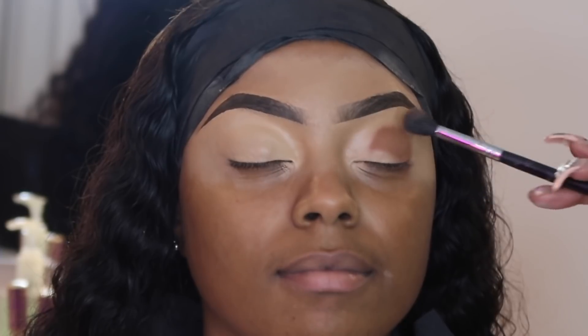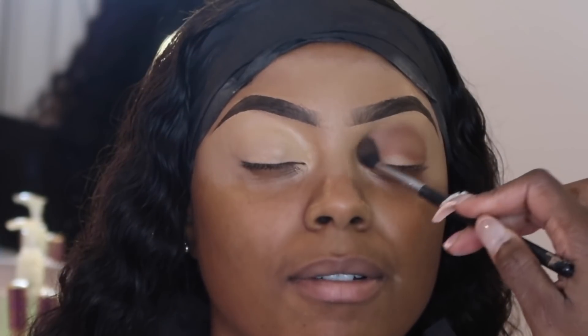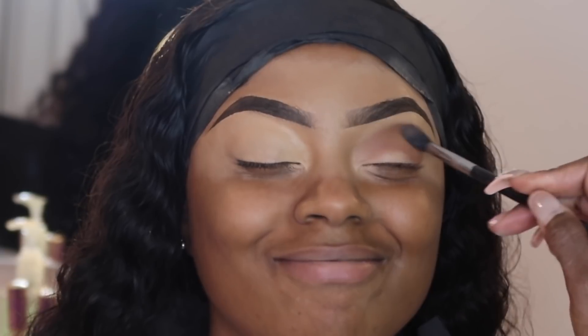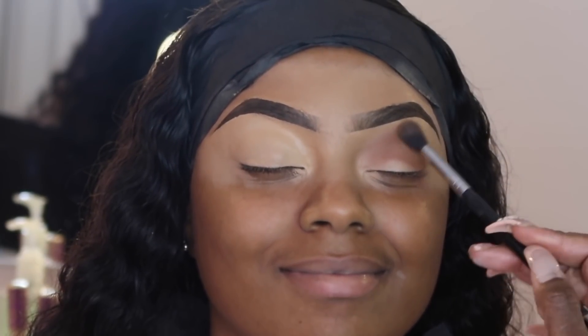I don't want to see anybody asking me what palette I use because it's not important. I'm taking a fluffy eyeshadow brush and just moving this shadow so that it gets more of that soft, blown-out look.